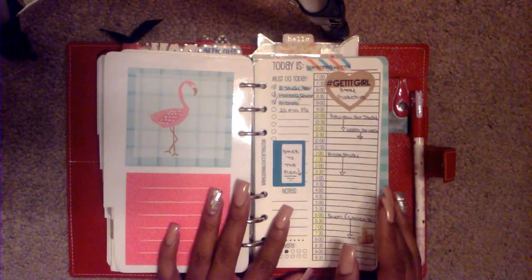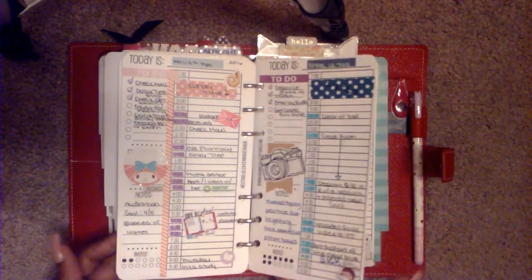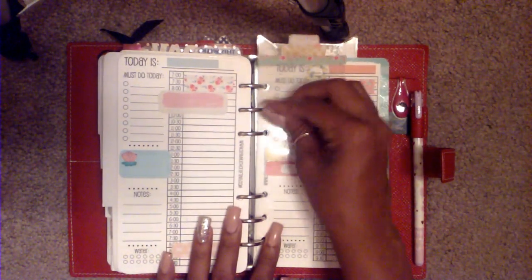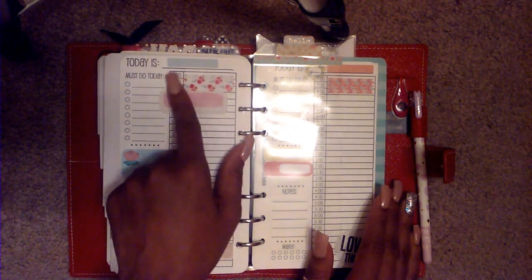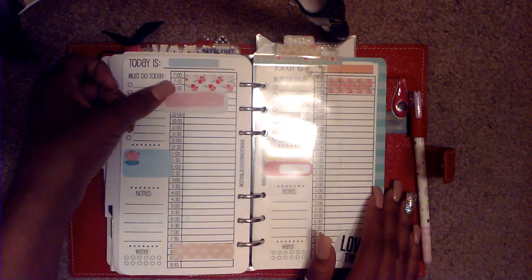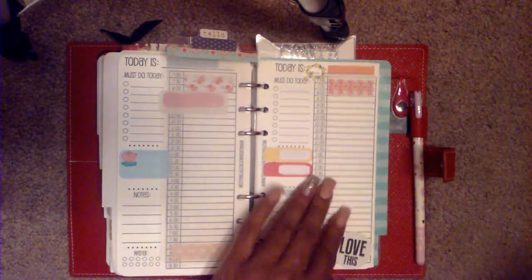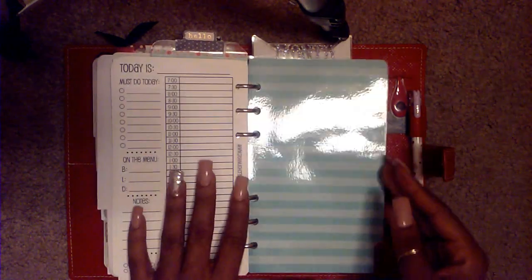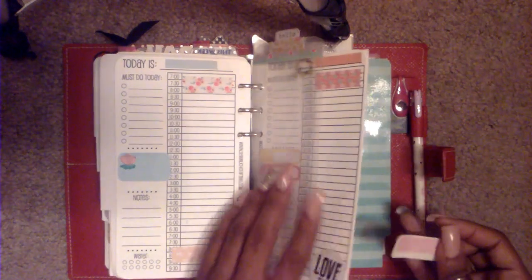My next section is my daily section, which I only use when it's a really busy day with a lot going on and I want to keep track of everything that needs to be done. I keep a page marker on the next available insert. I got bored and just decided to add some stickers. I usually block off seven to eight o'clock since I don't get up until around eight. I have extra sheets in that section as well.